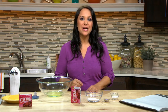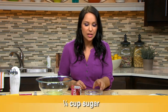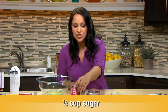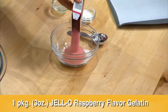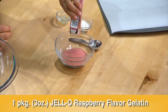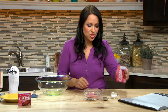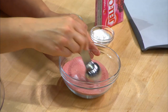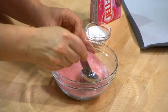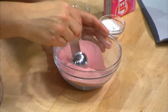I've started out by preheating my oven to 275. In my bowl, I have a quarter cup of sugar, and to that I'm going to add one box of Jell-O raspberry flavored gelatin. This is going to give the pavlova a really nice raspberry kick. Let's stir this mixture to combine — you want to make sure all that sugar at the bottom gets evenly mixed with the dry gelatin.